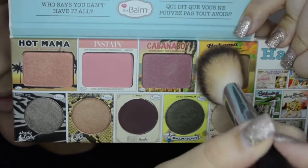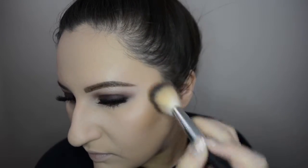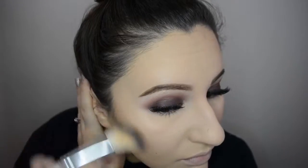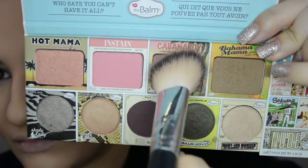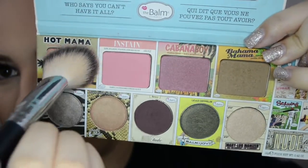Bronzing up the face with Bahama Mama bronzer — I'm using a Crown blush brush. I have two of these brushes: one to bronze and the other for actual blush. I really like them. It's also on my bucket list to try that expensive MAC brush that Desi Perkins raves about, and I'll let you guys know if I get ballsy and buy it.